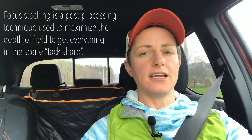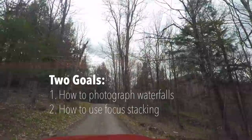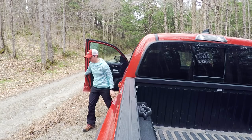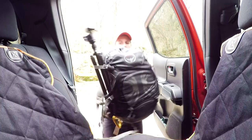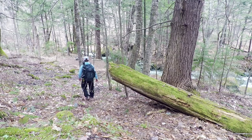So why would you want to use focus stacking? Focus stacking is a way to maximize the depth of field of a scene and get everything tack sharp. My goal today is to find some streams and hopefully some waterfalls because it's right in the middle of spring and we've had tons of rain. When using the hyperfocal distance, sometimes you're forced to use higher f-stop numbers to maximize depth of field, and you might inadvertently soften your image if you use f-stops of f/16 or f/22. Basically at f/16 or above, you have the possibility of getting diffraction.